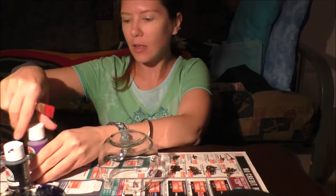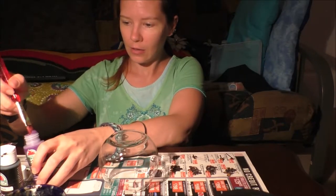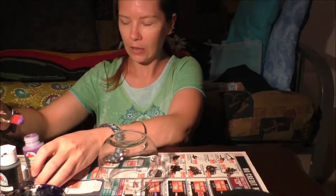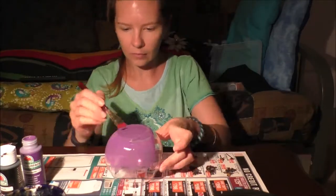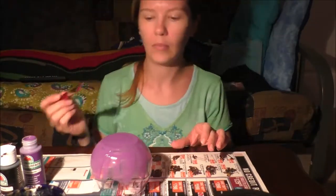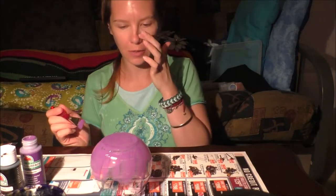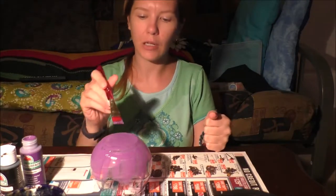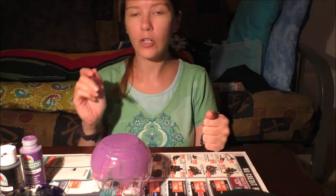So you can do something like candy corn; it doesn't have to be wrapped candy. Okay, so it looks like I'm going to need two coats. It looks much more coated on screen. It's a little bit streaky at this point, but I'm going to finish this coat, let it dry, and then paint a second coat and I'll meet back up with you then.